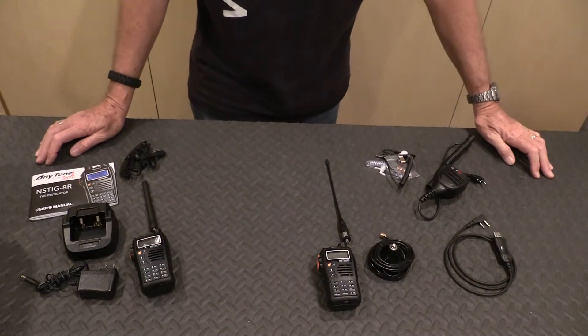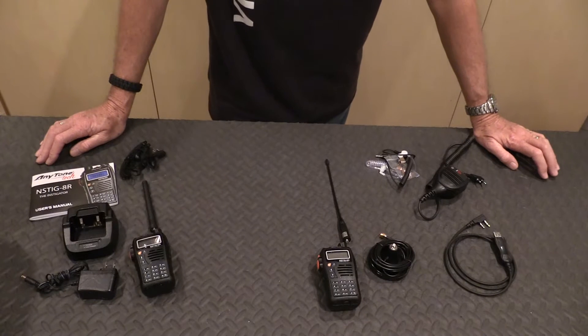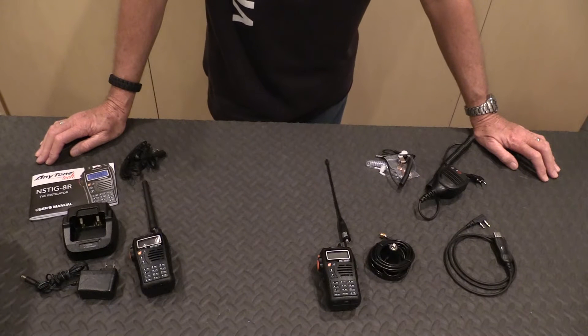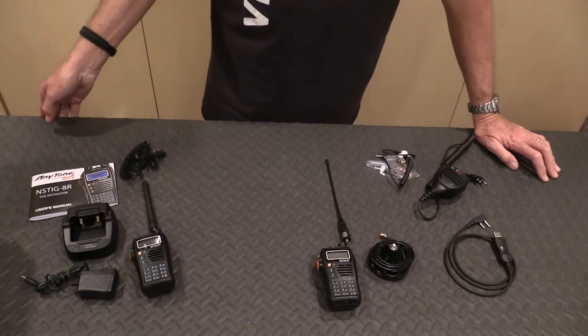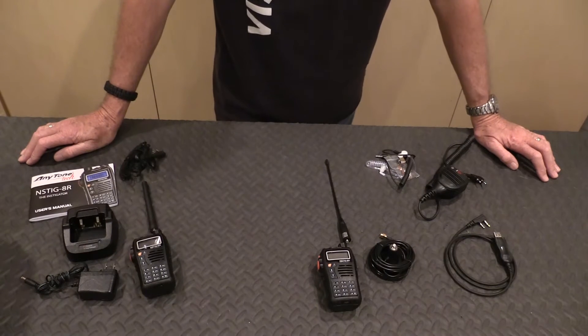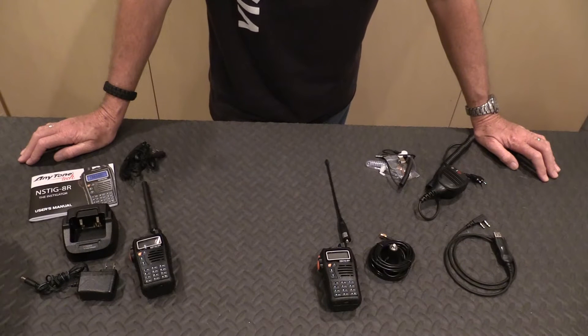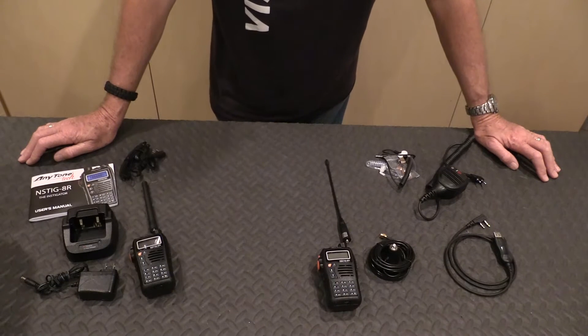Hi everyone, how's it going? Today I wanted to make a video on a topic that gets overlooked most of the time when you're making disaster preparations, and it has to do with communications. We rely heavily on our cell phones, computers and things like that for communication, but in the event of a disaster scenario — earthquake, hurricane, or civil unrest — any type of event that's going to cause us to lose our communications.